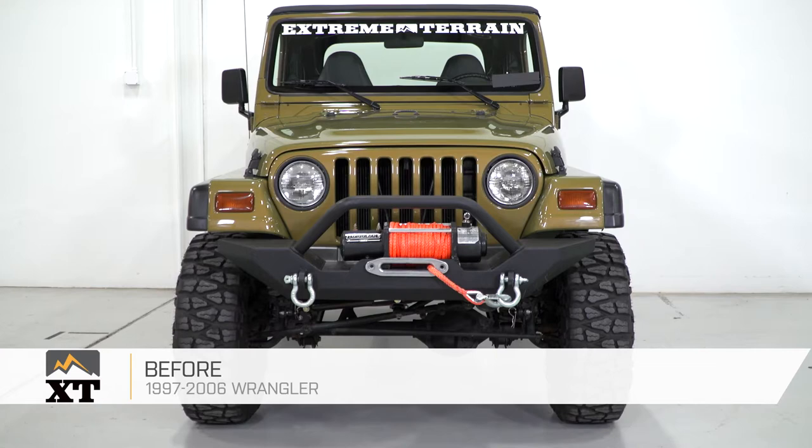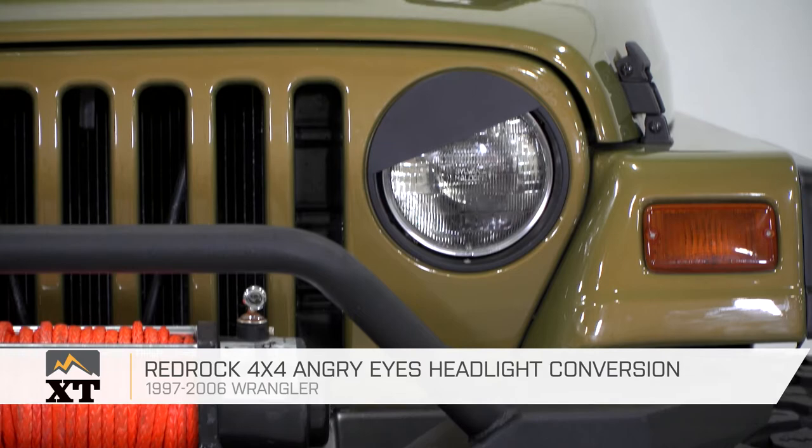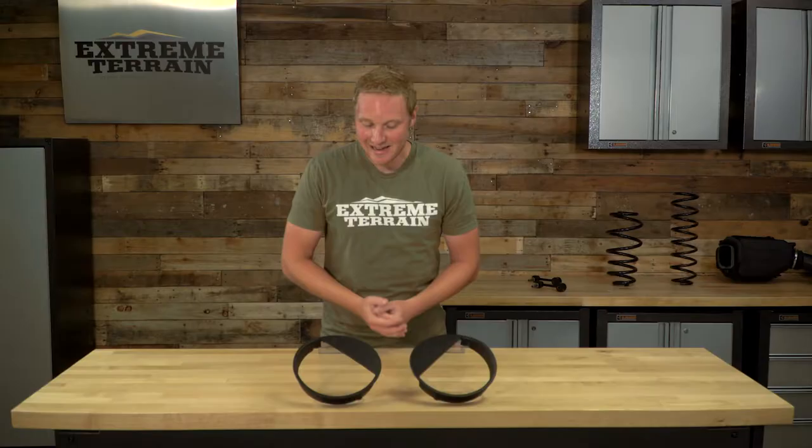The RedRock 4x4 Angry Eye Headlight Conversion Kit is for those of you that have a 1997 to 2006 TJ and are looking to change up the look of the front of your Jeep by giving it those angry eyes.